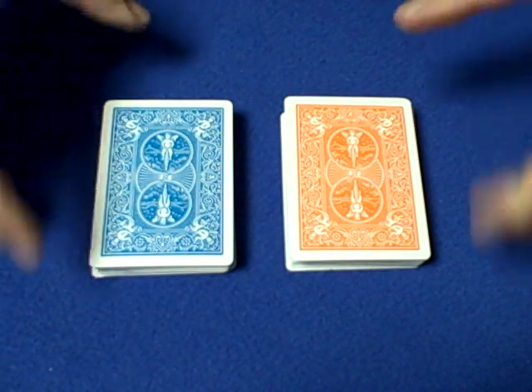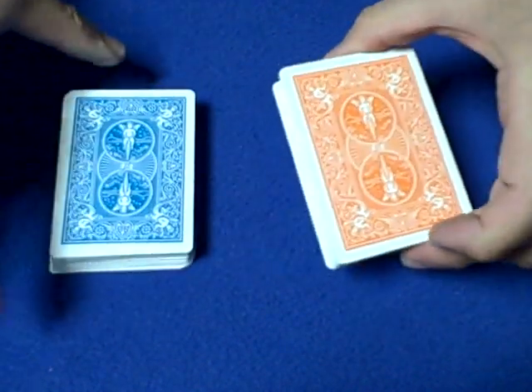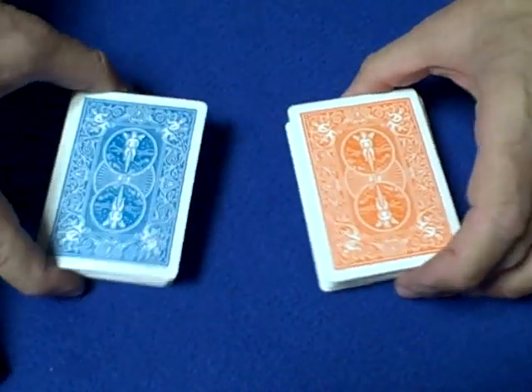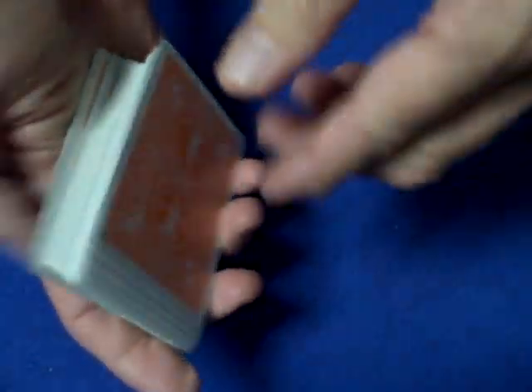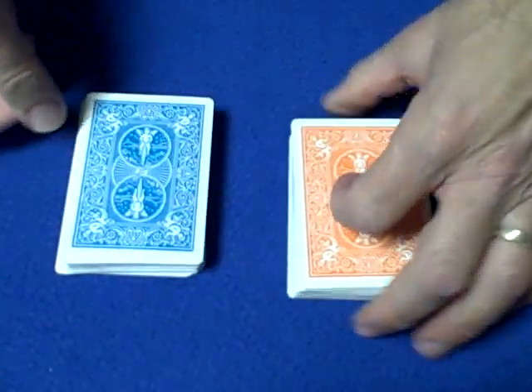What you need are two decks of cards. For the first deck — I'm using my orange and turquoise Bicycle cards — you just want to get the force card on top of the deck, which is the Eight of Clubs. The rest of the cards are completely random.